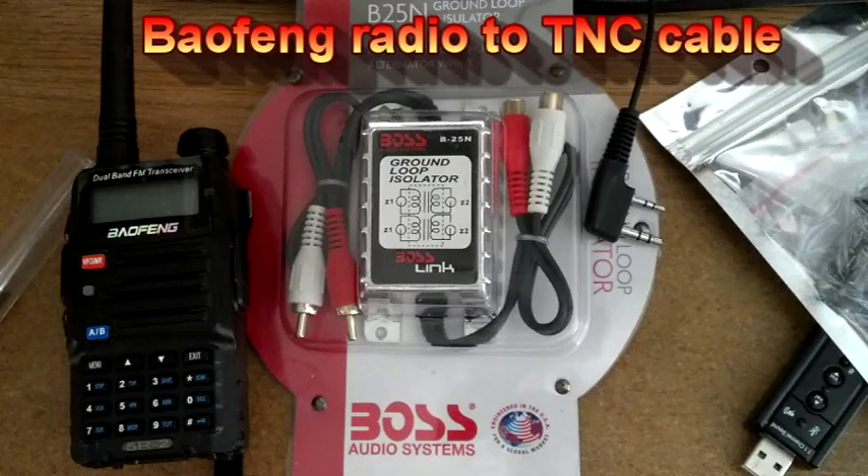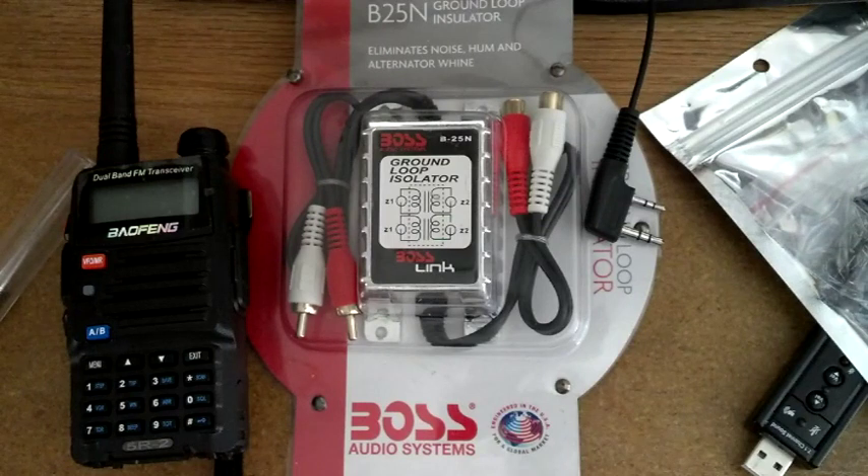Good afternoon, this is North Camp Prepper. As most of you know, I'm building a Raspberry Pi EchoLink slash repeater controller part of the project, and I said I'd document things as I went along if necessary.